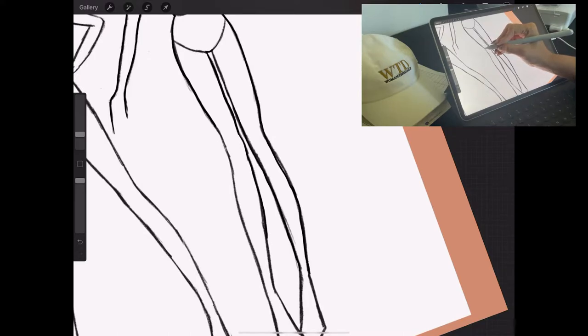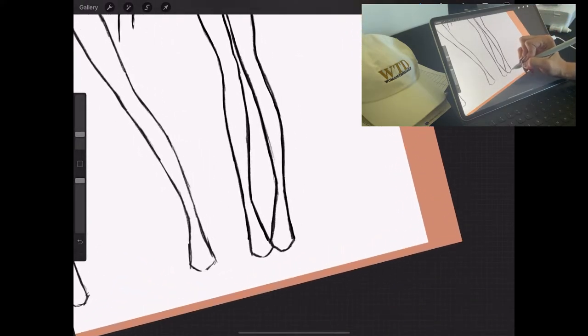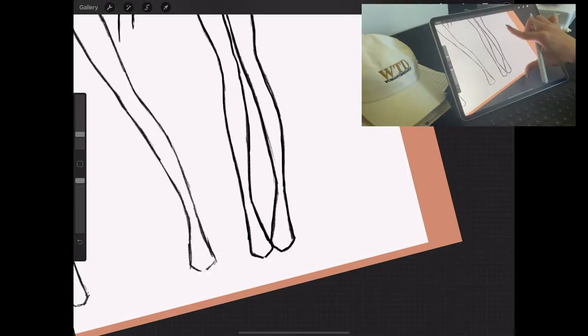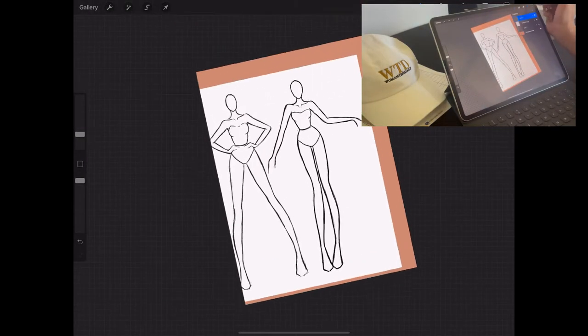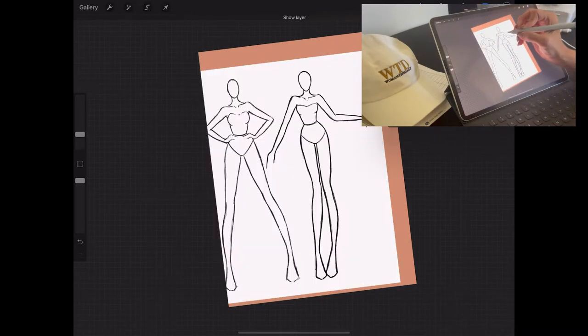After you get close to being done, you're going to hide the layer of the image you inserted so you can see if you missed any spots. Do the feet, then hide the image. I can see I missed the inner thigh area, so I'm just going to redo that.